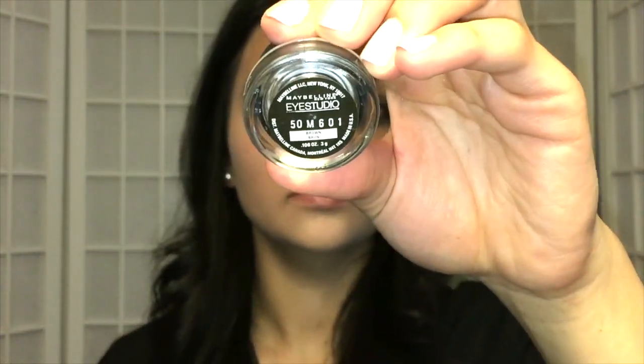Now I'm going to go in with a brown gel eyeliner — this one is by Maybelline. You can use a black one, but I prefer a brown one especially for this look since it is a bronzy eye makeup tutorial. I'm just doing a slight wing and making a very thin line all the way through my lashes because I am going to put on false lashes, so I want just a little bit of gel liner so you can't see the band of the false lashes.